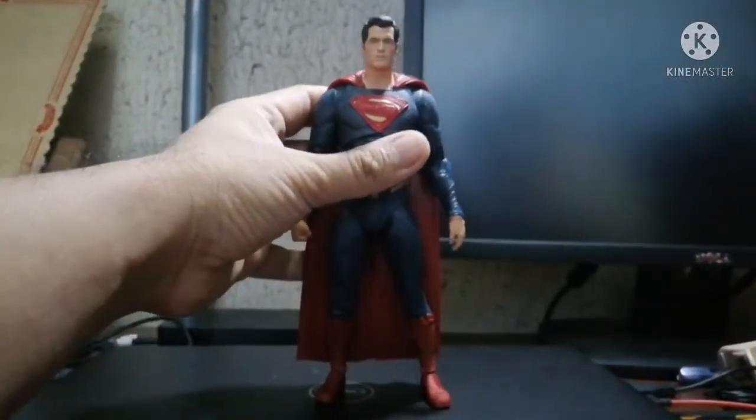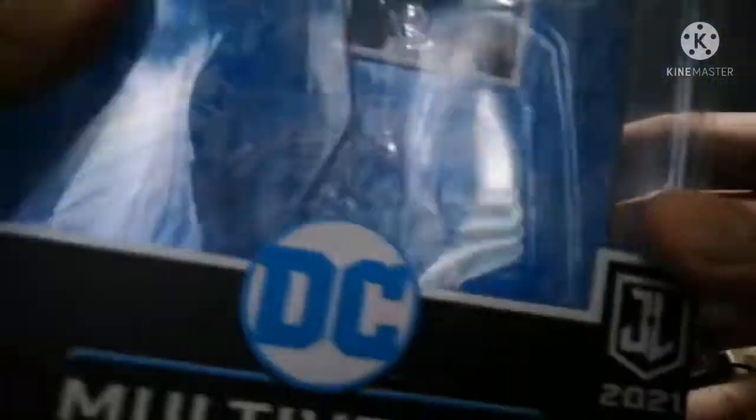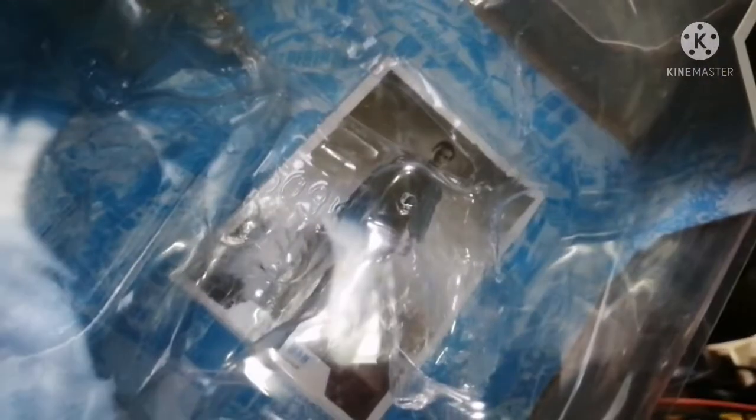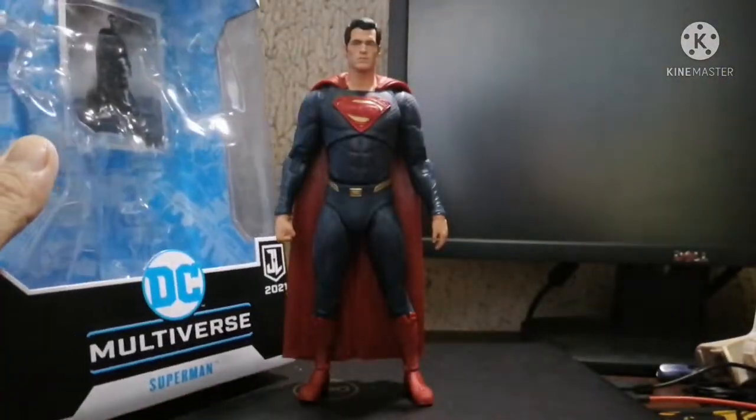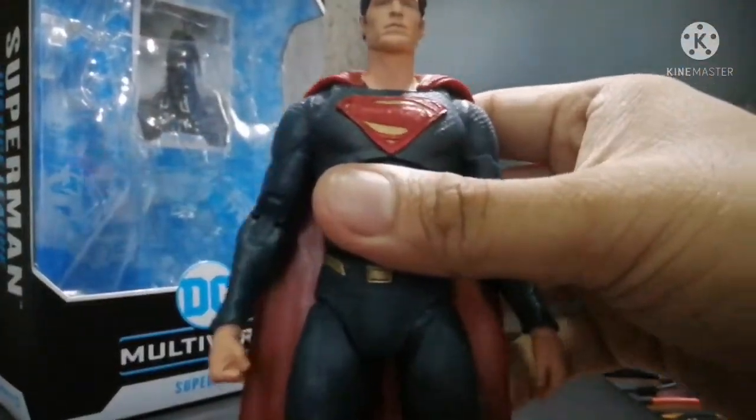Here's the box and here's the seven-inch figure with 22 points of articulation. Within the box are some accessories including the flight stand, and in the back there's a card which is black and white based from the movie. Let's get to it and talk about the action figure.